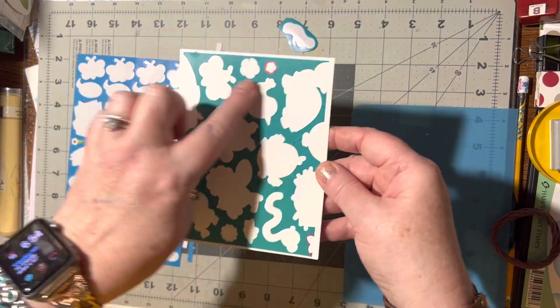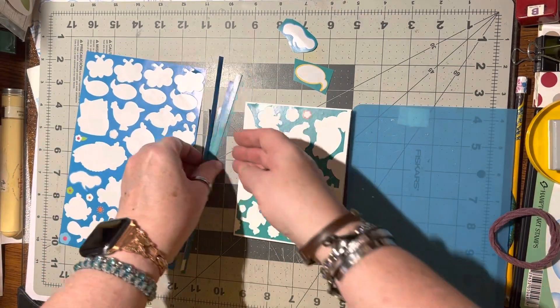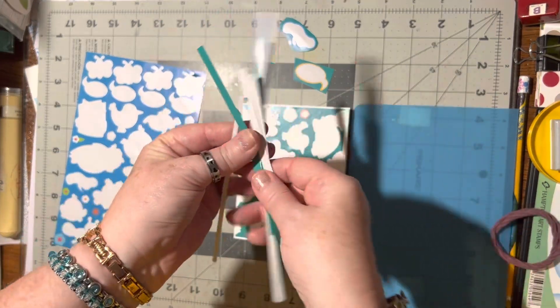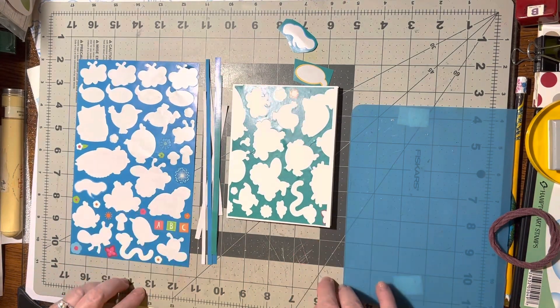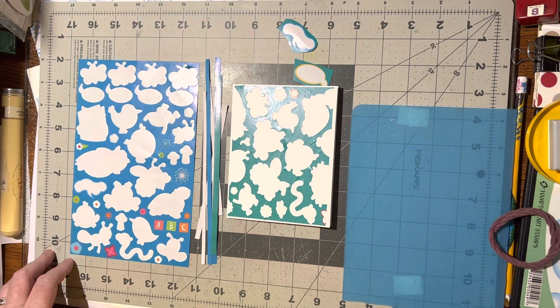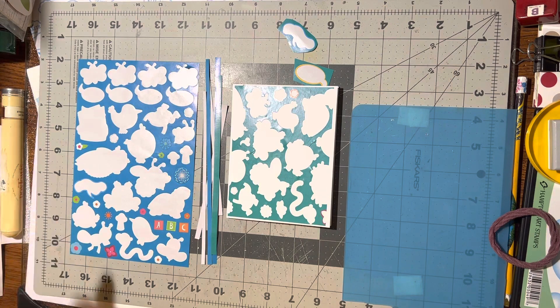Then you can just lay an embellishment or a word on the front and it doesn't matter what the shapes are. Also get those skinny slivers — they come in many many colors. My tip for this time is: try to recycle and use all of your sticker sheets. I hope you like this idea; if you do give me a thumbs up, and until we meet again, happy crafting, bye-bye!